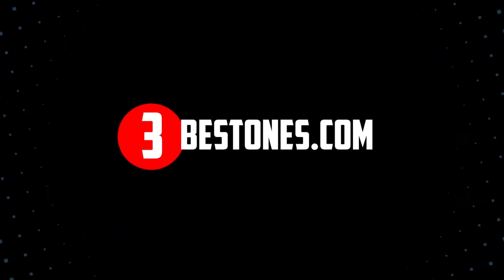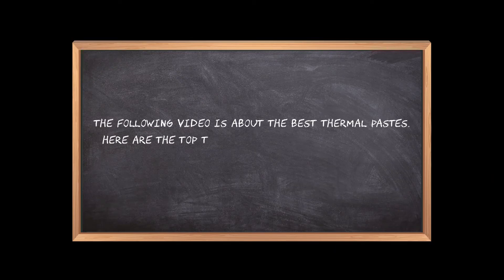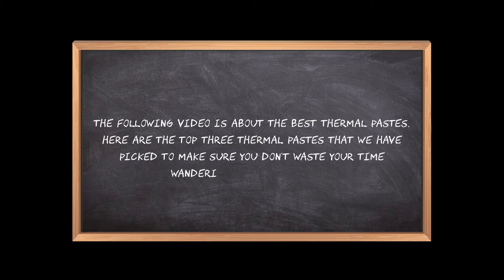Welcome to the3bestones.com. The following video is about the best thermal pastes. Here are the top 3 thermal pastes that we have picked to make sure you don't waste your time wandering over the internet.